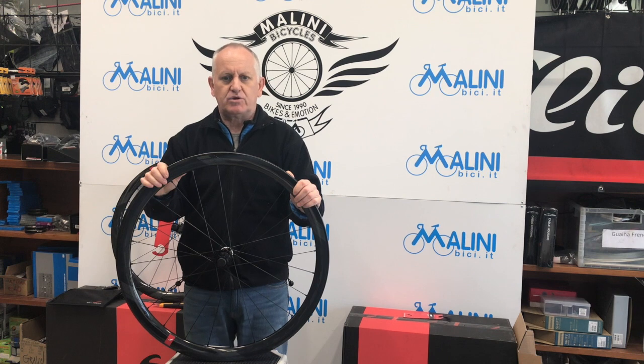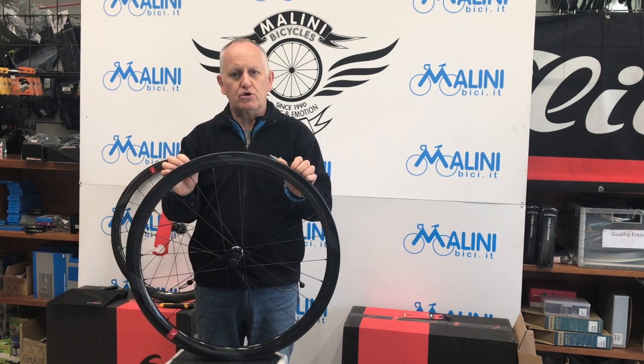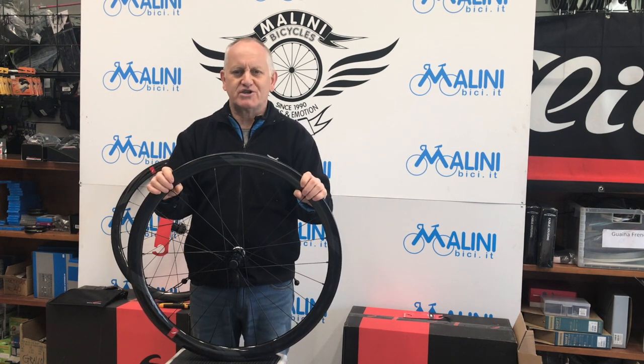È una bella lavorazione, ma anche in futuro, se ci fosse bisogno di sostituire un raggio rotto, è un po' difficoltoso: non è una cosa che può fare chiunque.